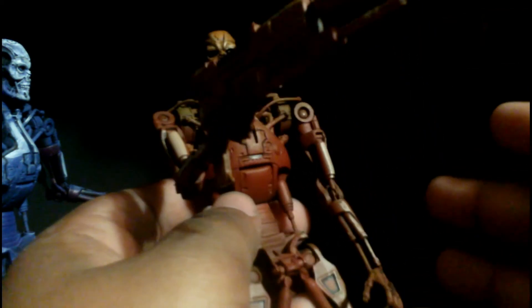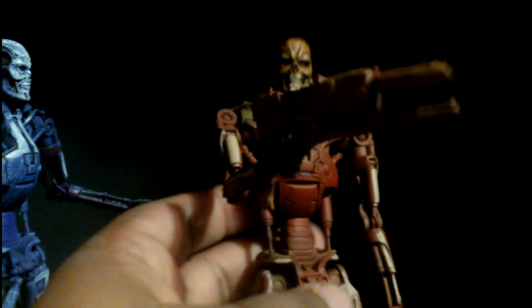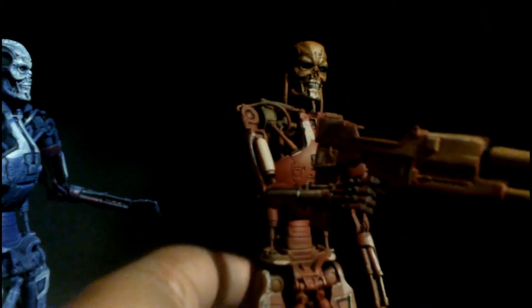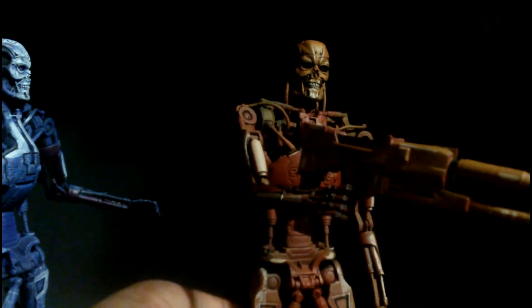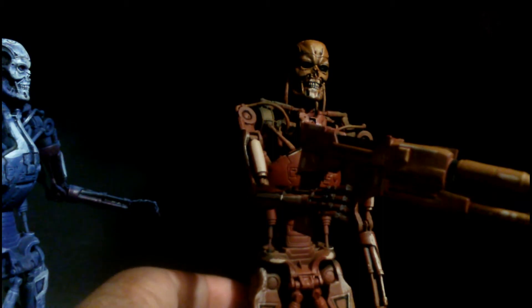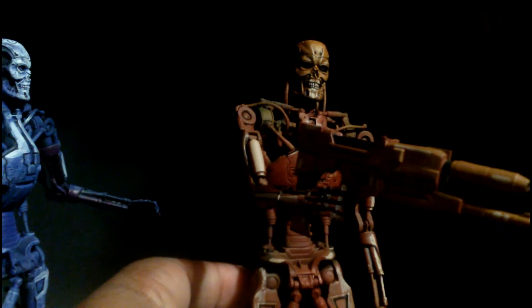Overall it's a 5. The paint is a 10, and the articulation is really nice, but it's so fragile — everything is so fragile. I just can't recommend it because they will break on you. If you want to buy it just for display, then it's a perfect score, believe it or not. But if you actually want to take it out of the package, it's a 5 — they will break at some point.